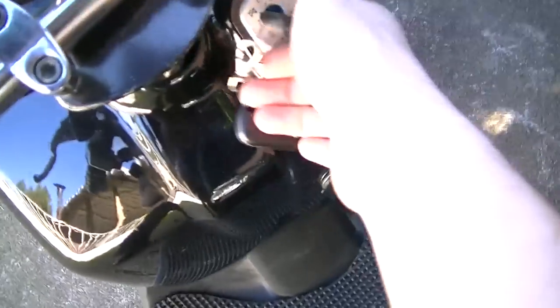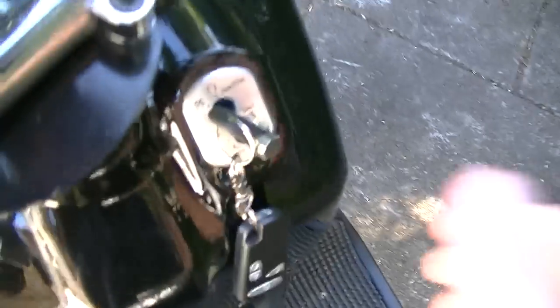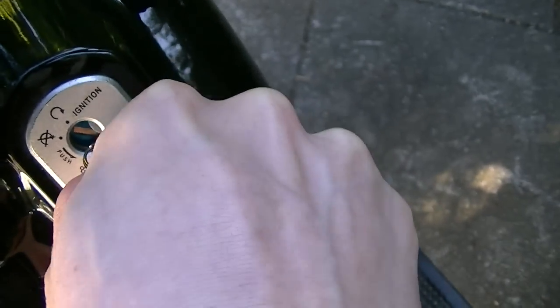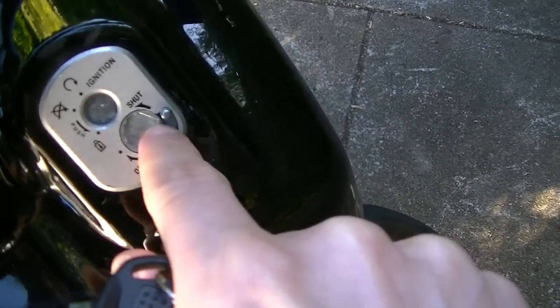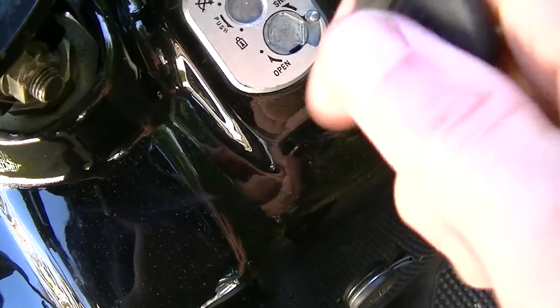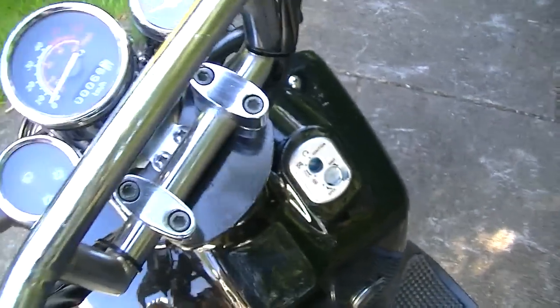One of the coolest things about this bike is you can actually lock the ignition, which is really cool. You just use this metal piece on the key chain and turn it, and a slab of metal closes — so a thief can't get in there whatsoever with any tools. And then if you want to open it, you just open it like that. Very easy to do.